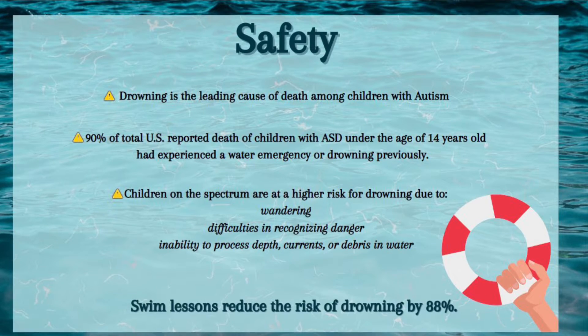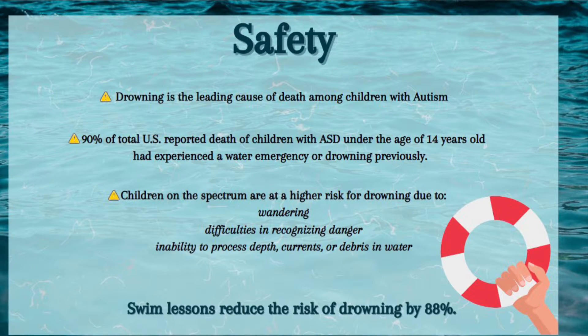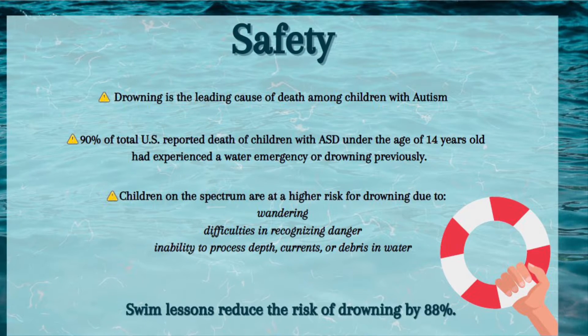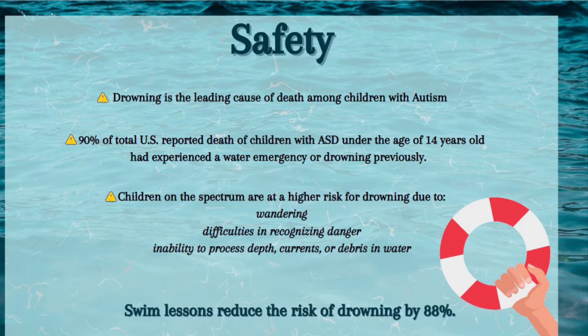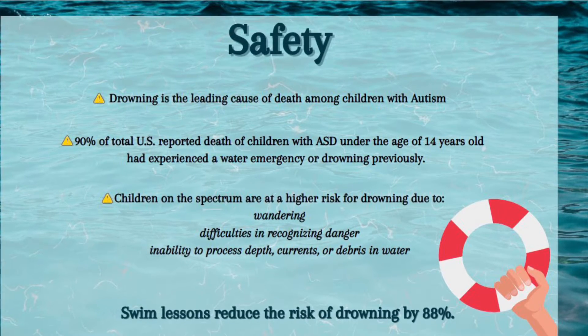Children on the spectrum are at a higher risk of drowning due to wandering, difficulties in recognizing danger, and an inability to process depth, currents, or debris in the water. Swim lessons can reduce the risk of drowning by up to 88 percent.